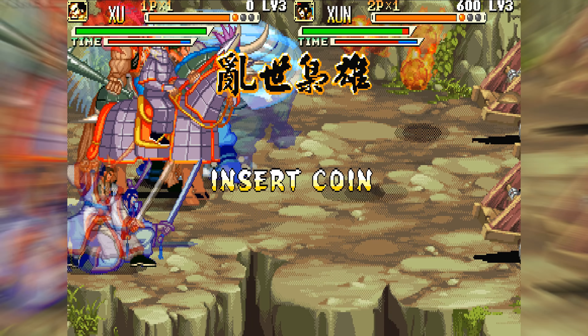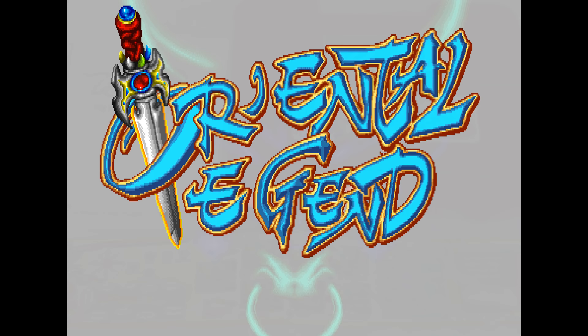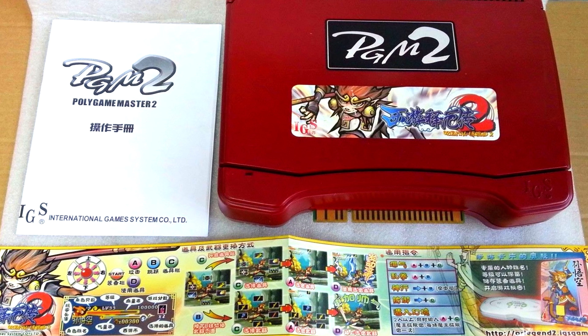Sticking with the beat-em-up theme, another popular series on the PGM which also has several iterations is Oriental Legends. There are three versions of this game on the PGM, and then Oriental Legend 2 would later be released on the PGM 2 hardware. I have Oriental Legends Special, which is the second release of the original game, and not the third and final version. I haven't loved this one as much as Knights of Valor — it does feel just a little more flat and generic. I'm curious to see what Oriental Legend 2 is like, but I've yet to pick up the PGM 2 hardware, and given that there are only seven games for that, I may not get it unless it's a really great deal.